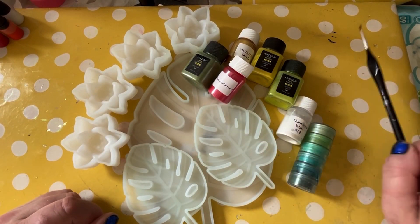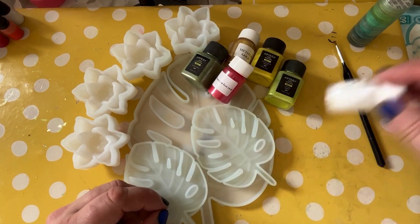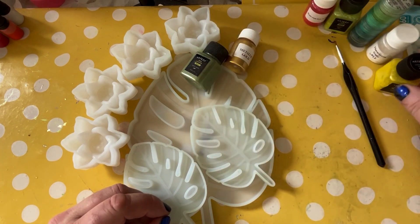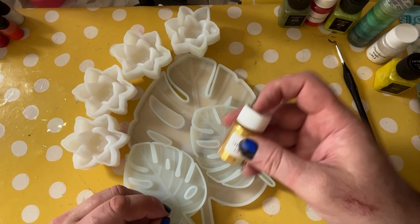Hi there, welcome back. So Wayne is doing the demonstrating today, and as you can see in front of him, he's got a lot of different lovely mica powders from various different brands, makes and so on. Use whatever you feel happy with, but we're just showing you what we used.